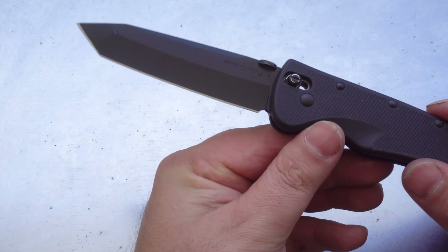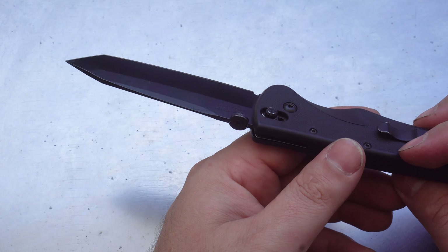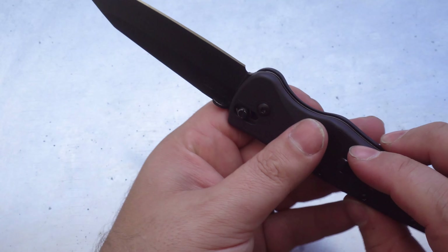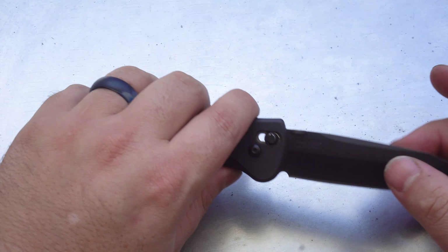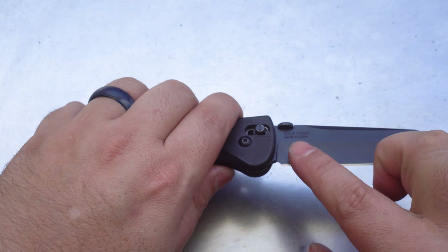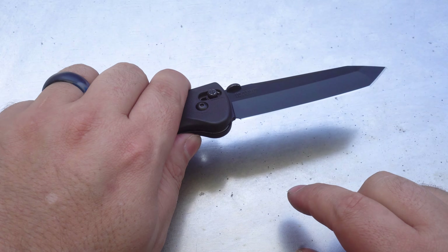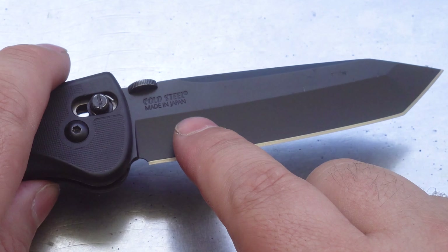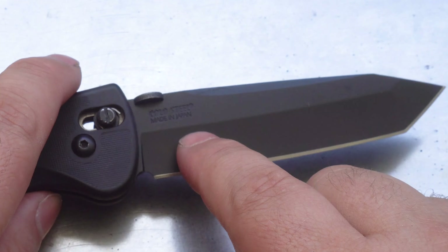The blade steel is OS-8, and these early ones are actually made in Japan — it's got 'Made in Japan' stamped into the side of it. Later on in production, they moved to just having it screen printed, so all the logos — the Recon 1, Made in Japan, Cold Steel — were all just screen printed directly onto the side of the blade. The blades came in two different options.